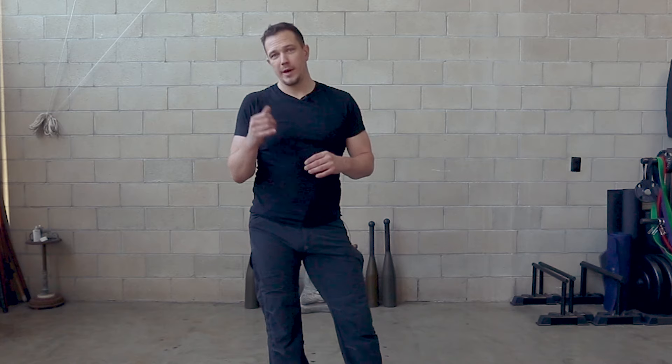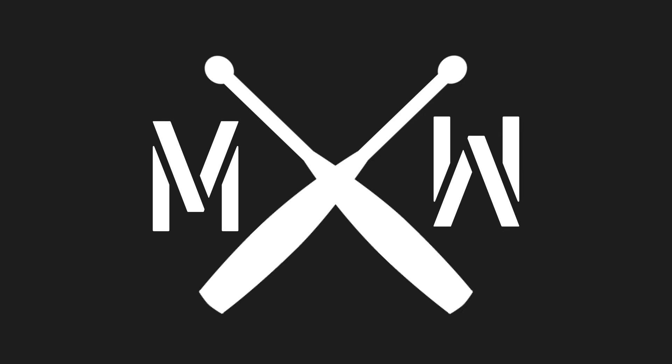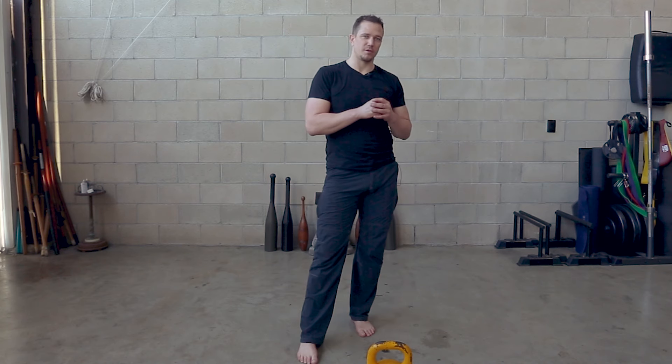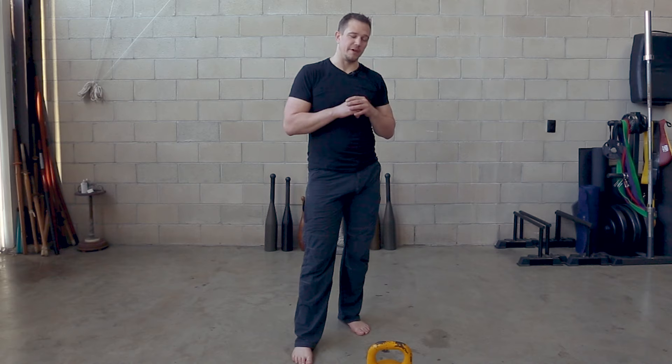Hello, this is Mark Wildman of Wildman Athletica, and today we're talking about three different types of goblet squats with the kettlebell, and we might throw in the dumbbell versions as well and talk about core contraction. Three major versions of kettlebell goblet squats. The first two are symmetrical versions of this squat. These squats are done different ways for different training effects.